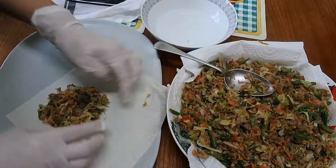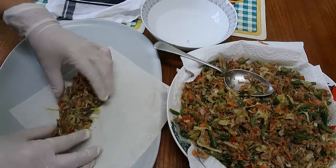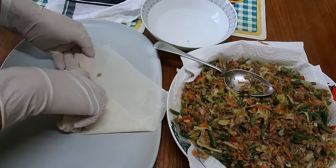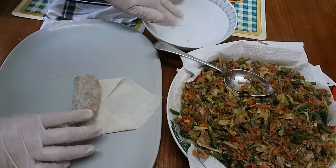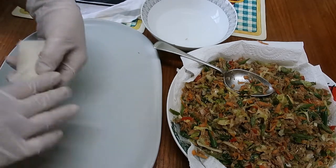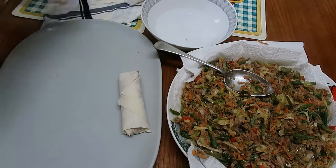It's a little bit wet but it's all right. I think I have to double up the wrapper on this one because the vegetables are still a bit moist — otherwise the wrapper will burst in the pan.